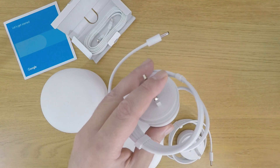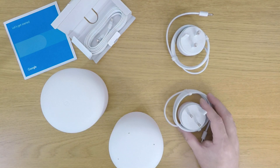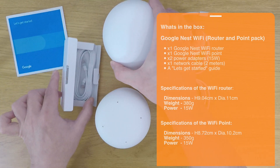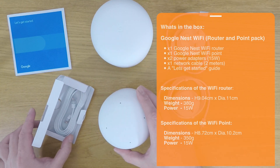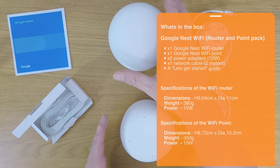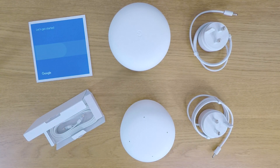So to recap, in this video we simply unboxed our new Google Nest Wi-Fi router and point, and familiarised ourselves with the ports and connectors on the two devices. In the next video in this series, we will be taking a look at how we connect the Google Nest Wi-Fi router to the internet, and then complete an initial setup to create a wireless network.